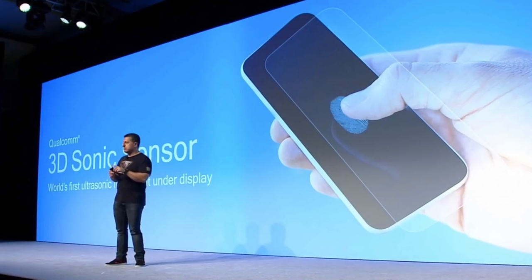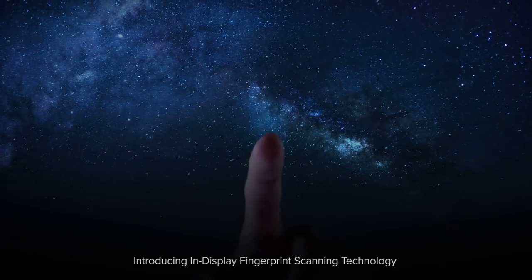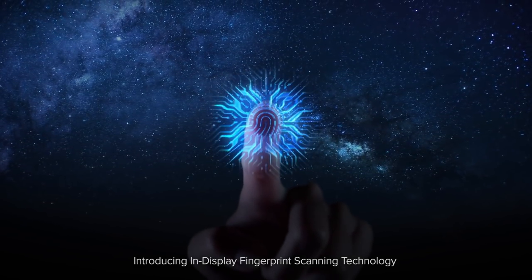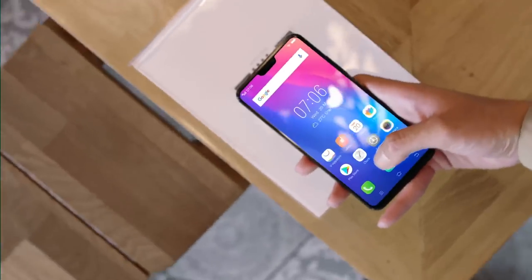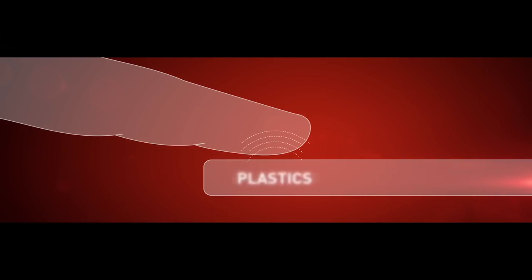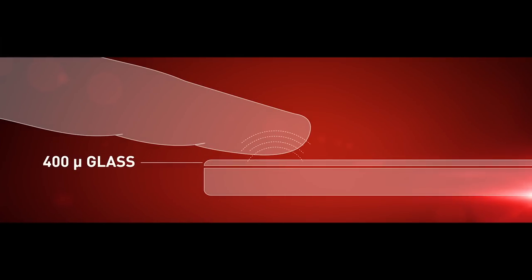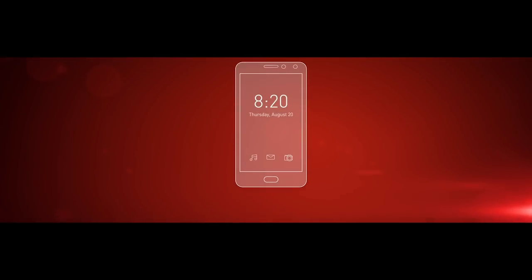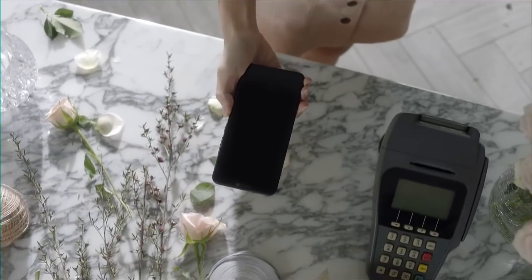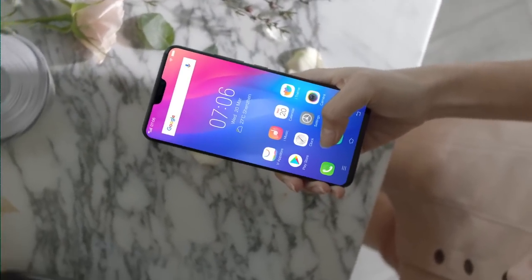Qualcomm has branded its innovative new fingerprint scanner the '3D Sonic Sensor.' Unlike traditional optical sensors, the ultrasonic variant does not compare the print against a two-dimensional pattern previously stored. Instead, Qualcomm's 3D Sonic Sensor creates a 3D mold of the fingerprint by bouncing sound waves off the skin through the display. According to Qualcomm, the sensor can capture detail down to individual ridges and pores, making it far more accurate than optical sensors.